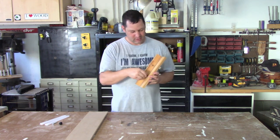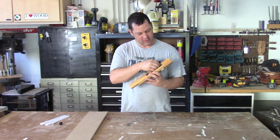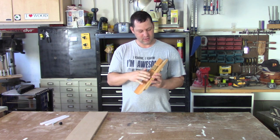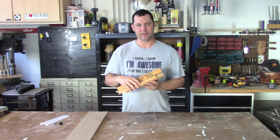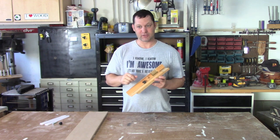All you do is loosen this, slide the mechanism back, put the tube in, tighten it up, and then this jig is set back the exact amount that you want to have your pen blank oversized for the tube. So I am going to show you how to make that.